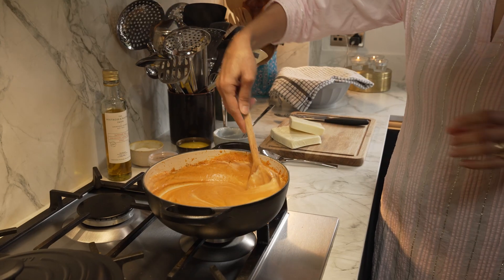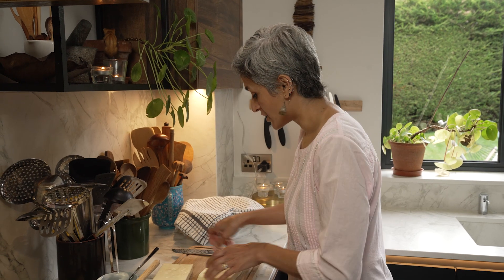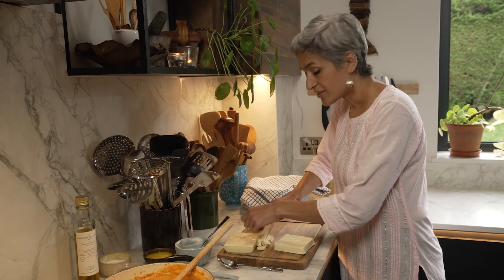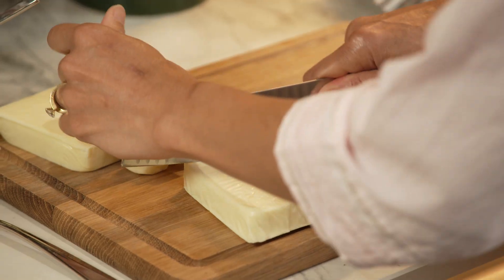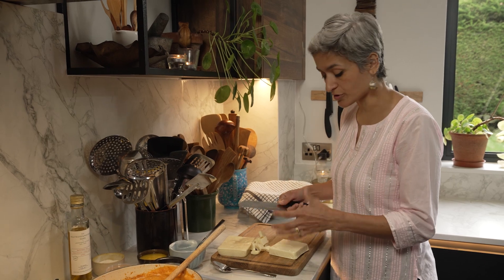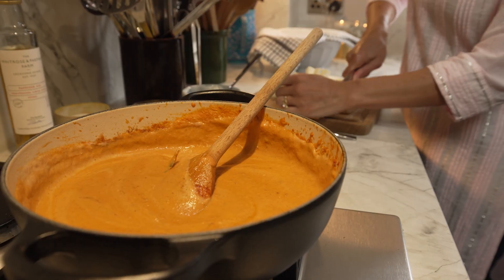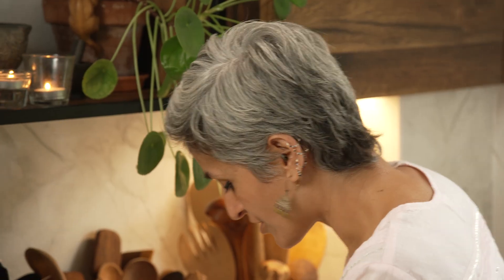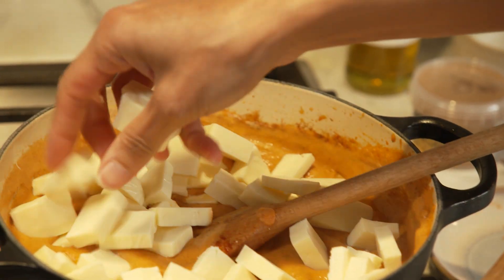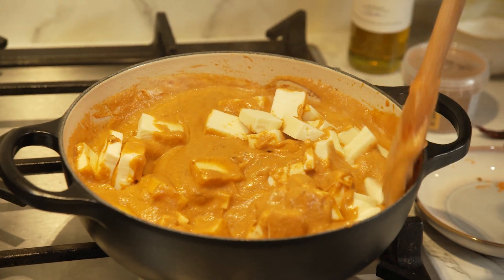Look at that! Once you have mixed it in, I'm going to add the paneer. I've got these little blocks here and I'm just going to chop them up into pieces. Paneer is an Indian cheese and it works really well in Indian food because it's got no flavour of its own — the pieces act like little sponges and just take up the flavour of the curry. It's really such a lovely ingredient. Now these paneer pieces go into the curry, give it a good mix, and now we turn the heat back on.